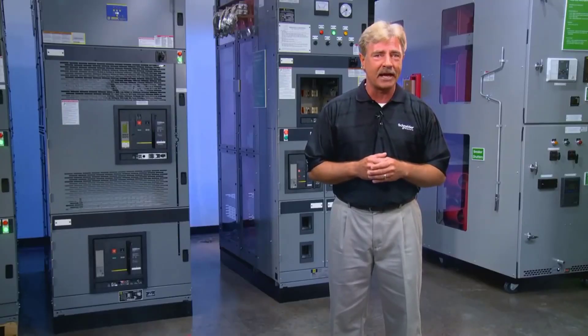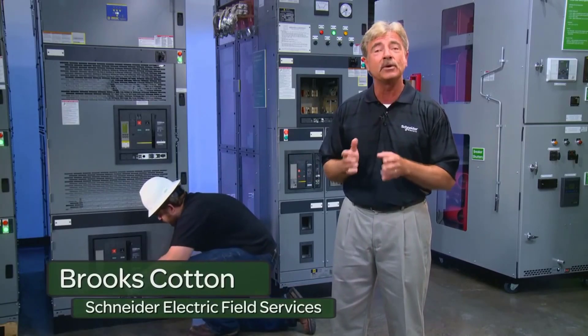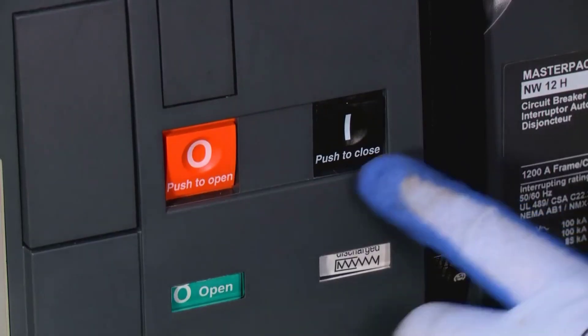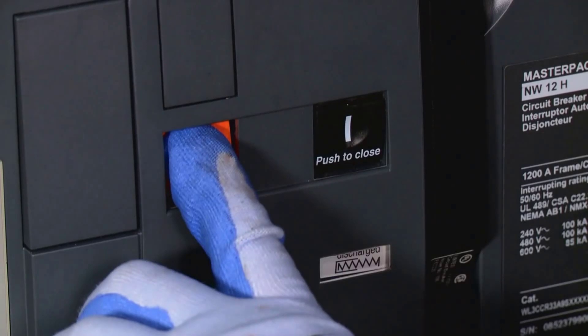Let's walk through the process of racking out the MasterPak breaker. We're with Snyder Electric Field Services to show us how. First, make sure the breaker is turned on. Press the press-to-close button to discharge the spring, then press the press-to-open button to open the contact.